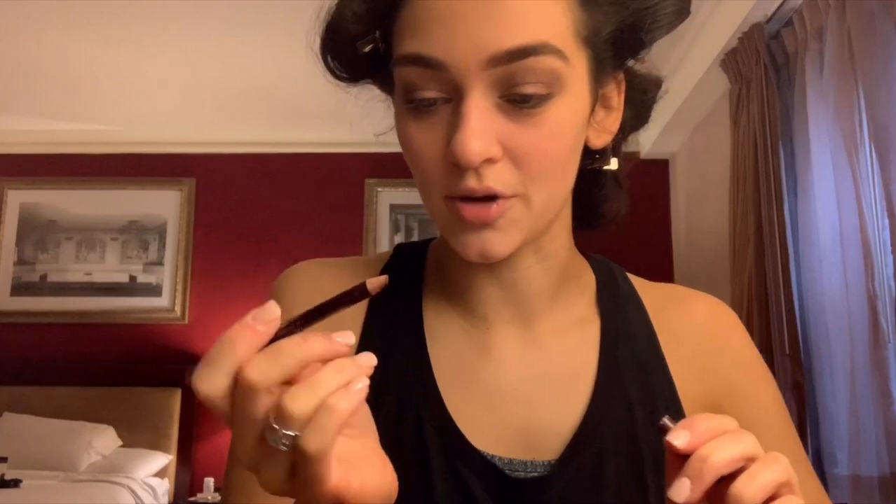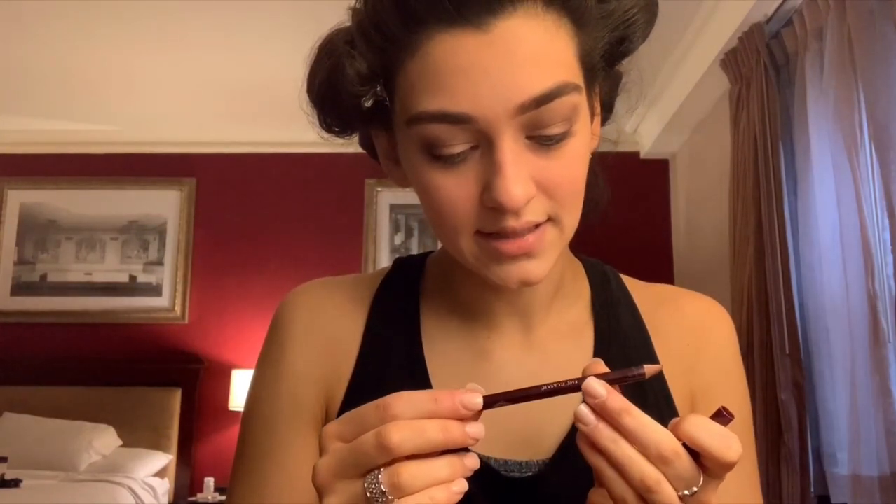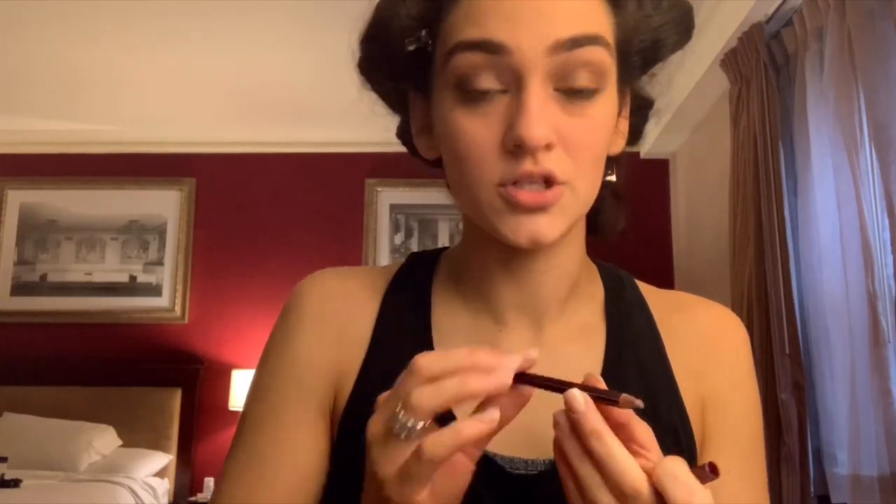This definitely needs sharpening, but it is the Classic Eye Powder Pencil from Charlotte Tilbury. I'm just going to line my lids and get as close to my lashes as I possibly can from the inner corner to the outer part.